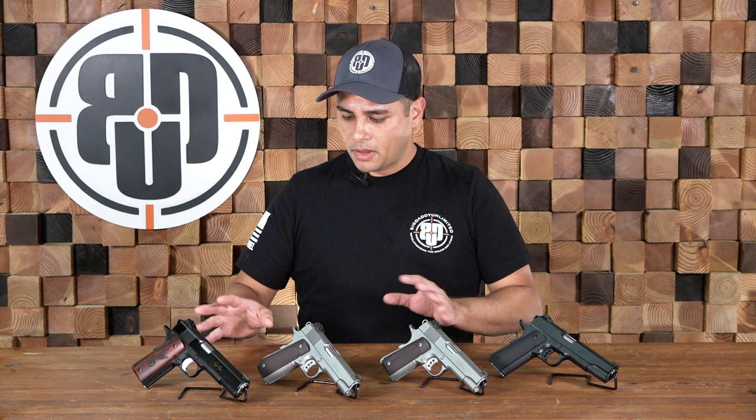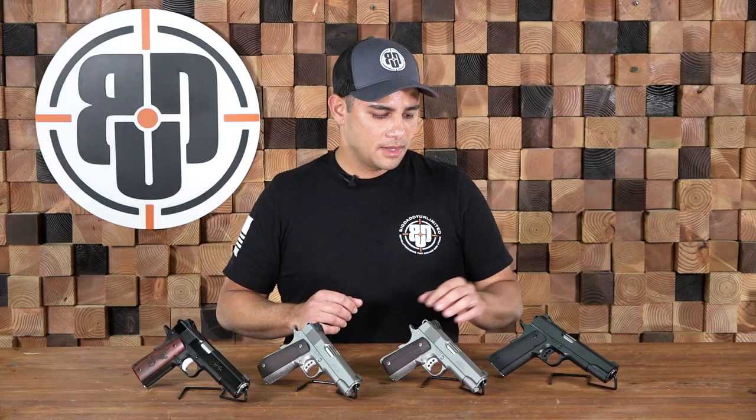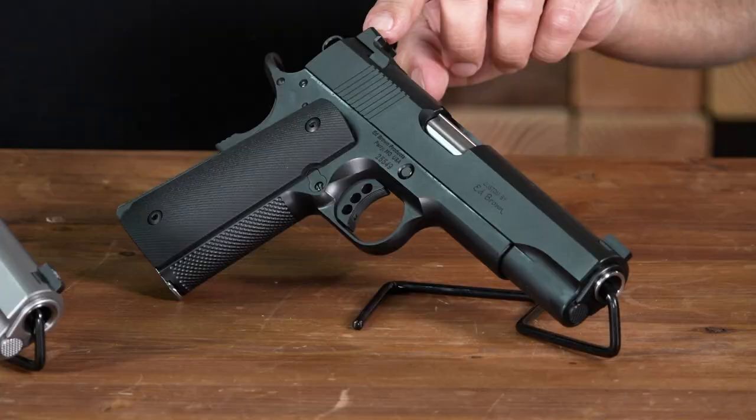On the G4 Special, we got a dimple style checkering, nice and aggressive for duty use. It comes with a U-shaped blacked out rear with an HD front night sight.